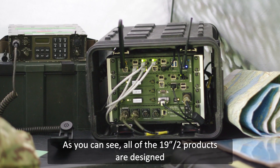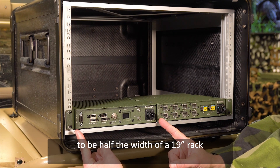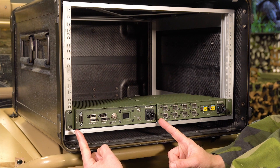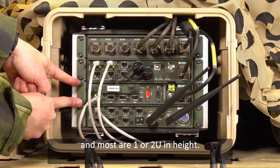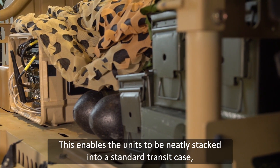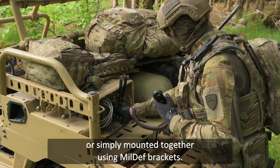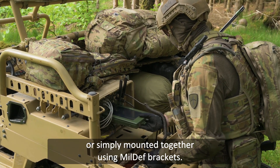As you can see, all of the 19-inch tube products are designed to be half the width of a 19-inch rack, and most are 1 or 2U in height. This enables the units to be neatly stacked into a standard transit case, in a 19-inch rack, in a vehicle, or simply mounted together using MILDIF brackets.